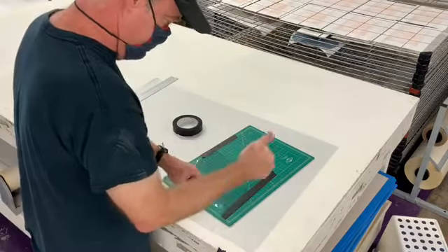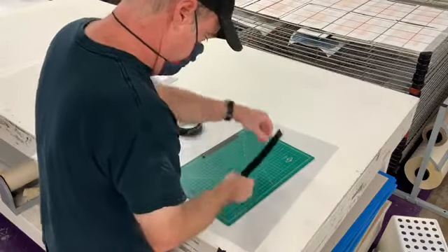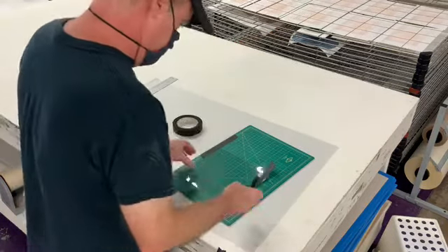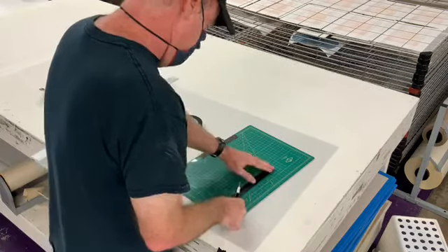All right, we've done that. Everything looks good. So now we're gonna basically take our ruler and cut new sharp edges right here and then on the other side, because we can't stack the paper as well as you'd want to, but now we're gonna create a sharp edge.